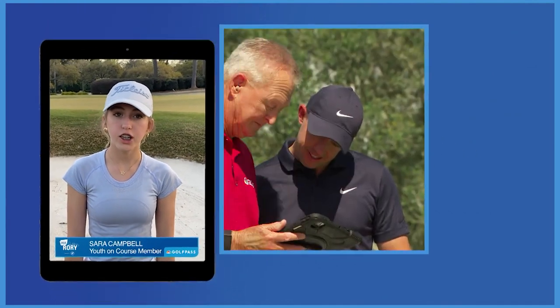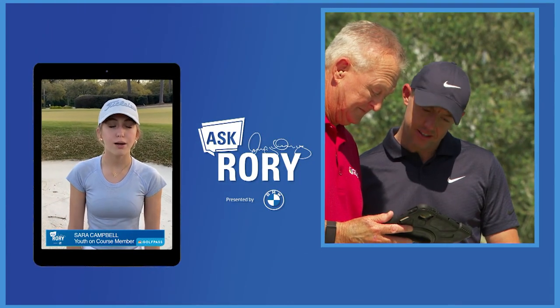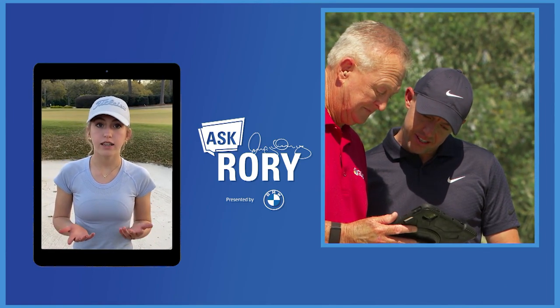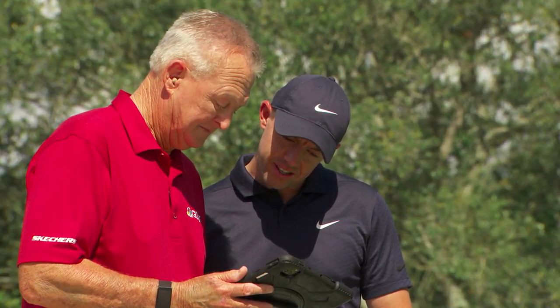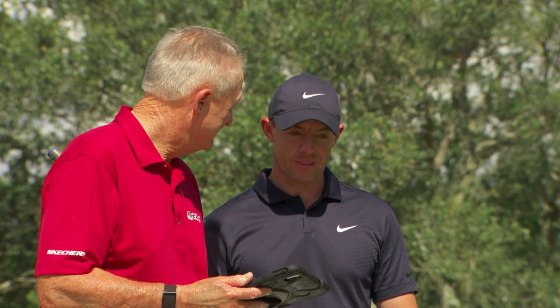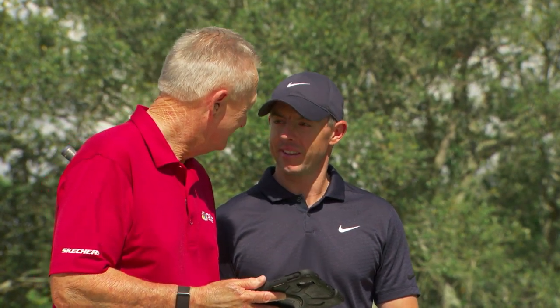Hi, my name is Sarah Campbell and I'm a current member of Youth On Course. My question for Rory is: when in the bunker, what's the best way to hit a shot when you're facing a downhill lie? That is a good question because it's one a lot of people find difficult — one of the most difficult shots in the game.